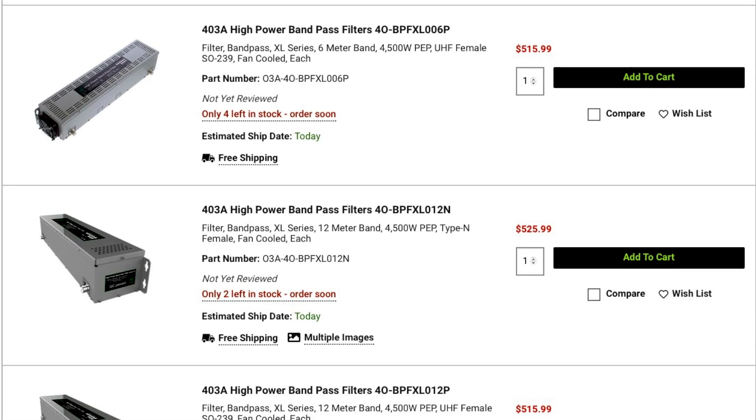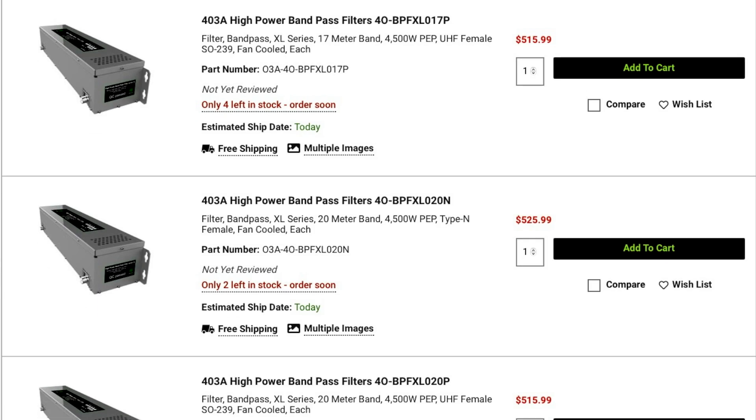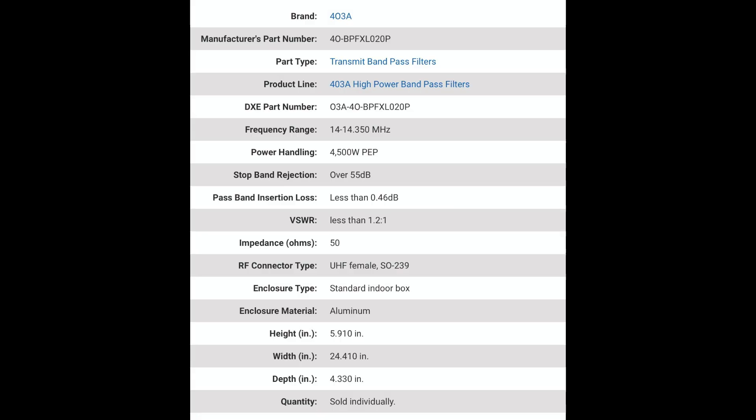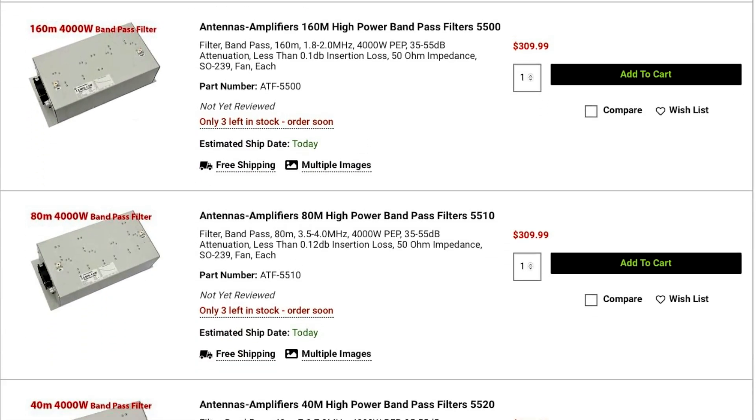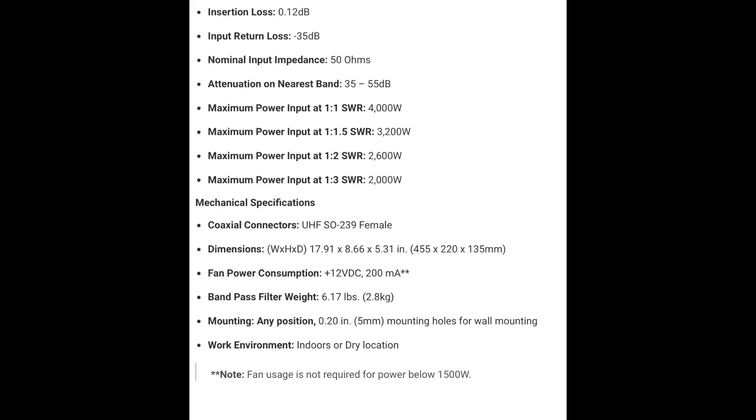DX Engineering is now offering bandpass filters from 403A, covering bands from 160 through 6 meters. Each of these filters can handle up to 4,500 watts PEP, are fan-cooled, and offer greater than 55 dB of out-of-band rejection. The 403A filters have an insertion loss of half a dB and are available with either SO-239 or Type-N connectors. Antennas Amplifiers is also offering bandpass filters covering 160 through 10 meters, with power handling capability between 2,000 and 4,000 watts depending on the model. These filters have an insertion loss of approximately 0.1 dB and an out-of-band attenuation range from 35 to 55 dB.